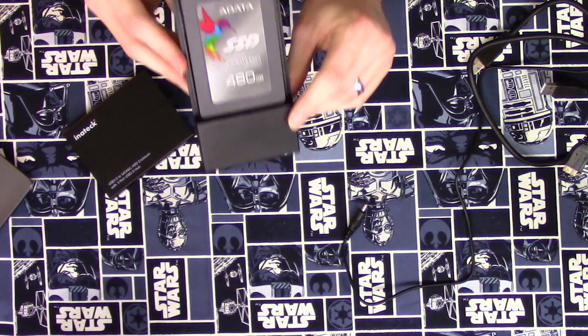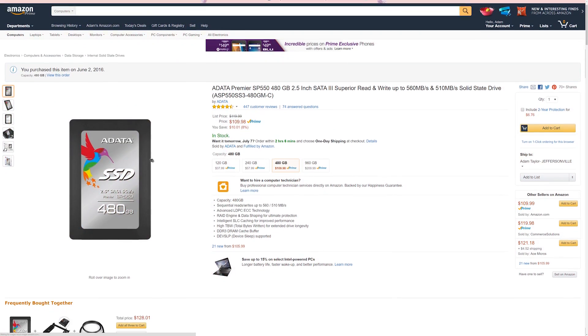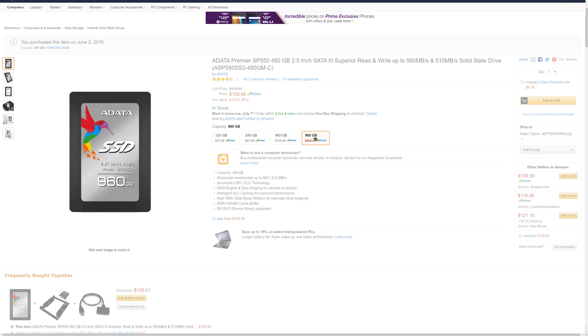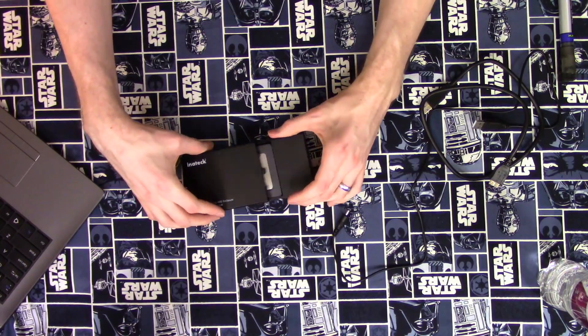I went with a 480GB model — this ADATA SATA 6 Gbps SSD, the Premier SP550. It cost me around $108. The week before I finally pulled the trigger it was on sale for under $100, so keep in mind that if you're willing to wait for sales, you can get this for a lot cheaper than I paid.